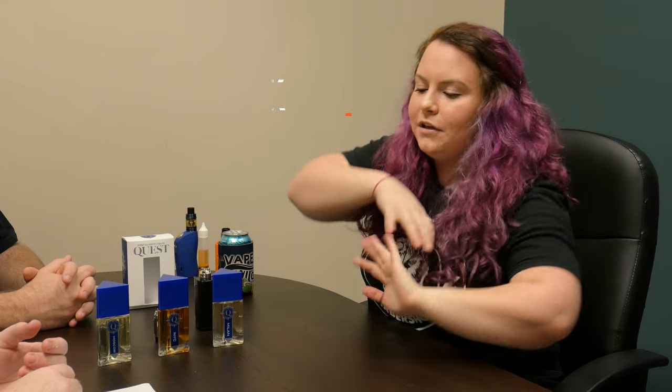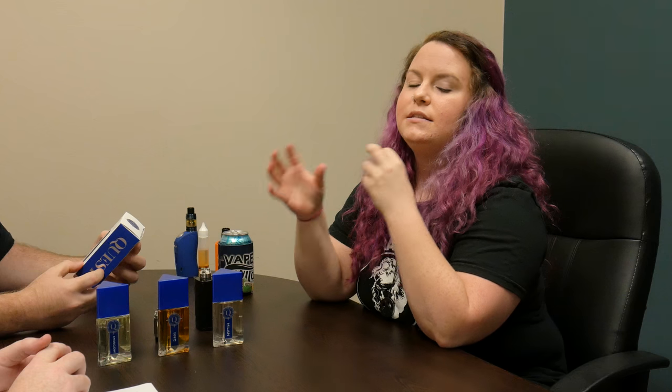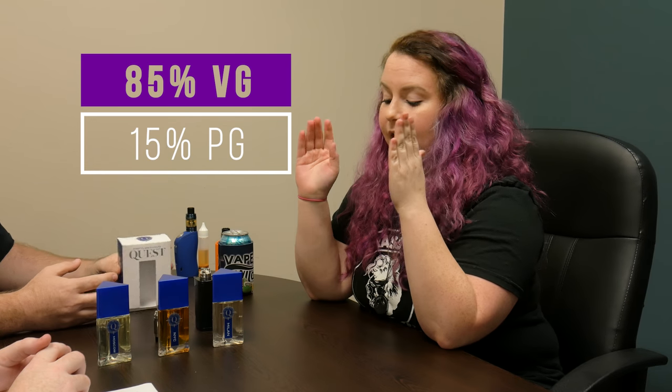Hey guys it's Dale. I'm here with another flavor review and today I have the lovely Zach and Dave with me. I'm sure you've seen them from our past videos. We will be talking about Quest Vapor. Quest Vapor is a max VG line — 85 VG, 15 PG. They have three flavors and they are 50 mil bottles for $16.99, so we're just gonna try them and let you know what we think.